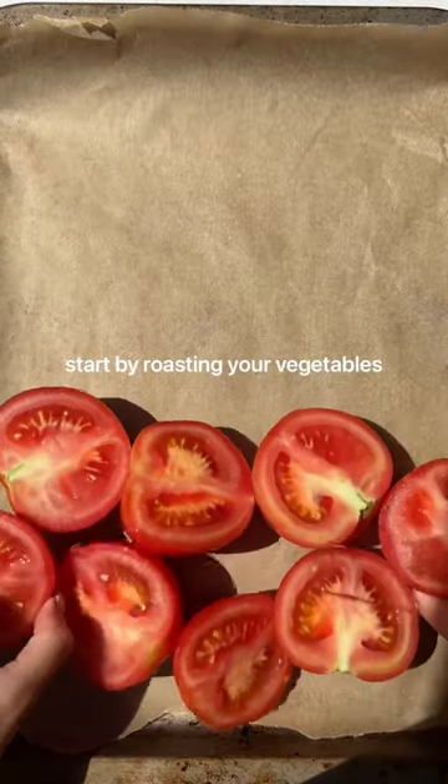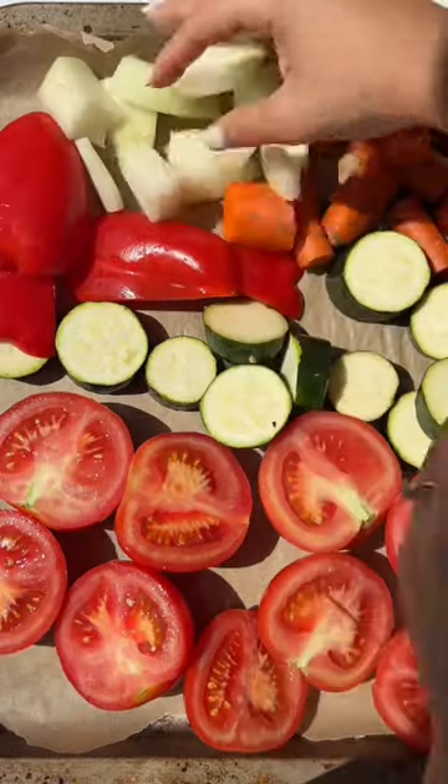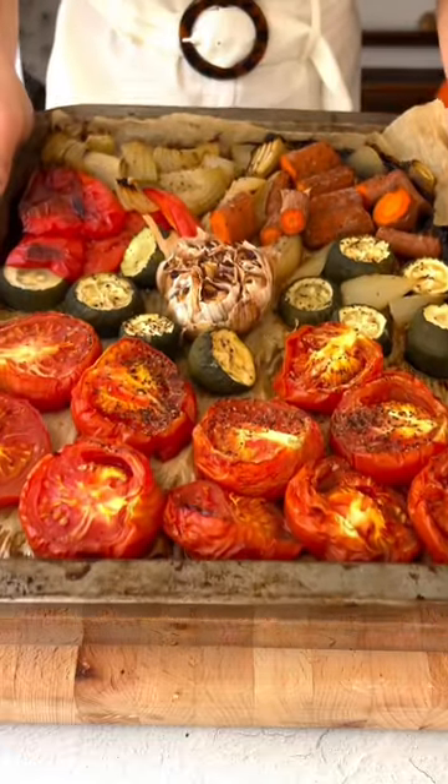Start by adding those vegetables to a sheet pan. I'm using vine-ripe tomatoes, zucchini, bell pepper, carrot, onion, and a whole head of garlic. You're going to season and roast for about 40 minutes until it looks like this.